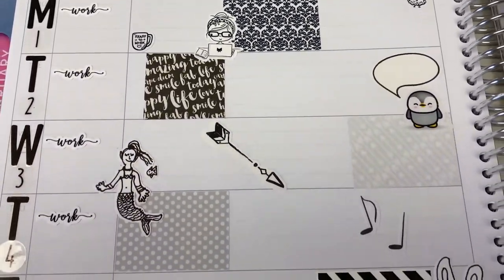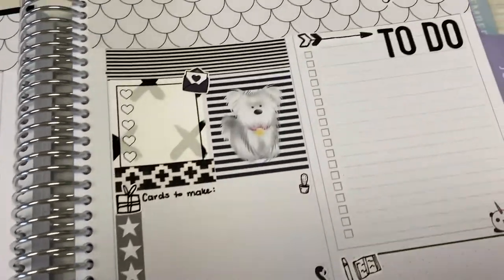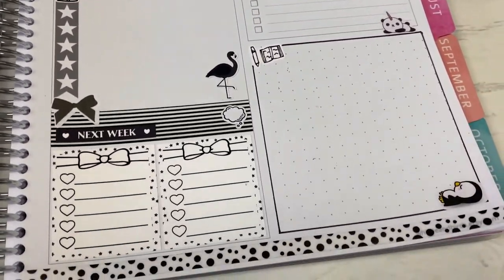Hi everyone, welcome back to Plum Mashable. I'm going to be doing another decoration in my Whistle and Birch this week. There is a different layout for June, so I'm going to give it a shot. Let's go ahead and get to it.